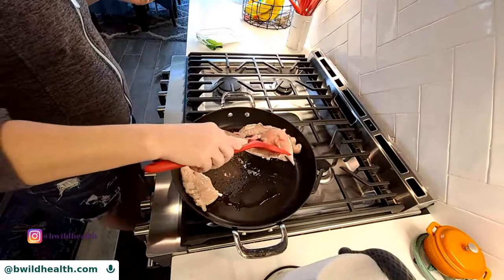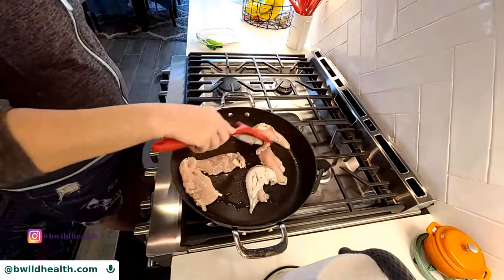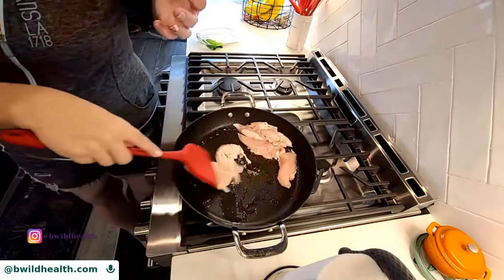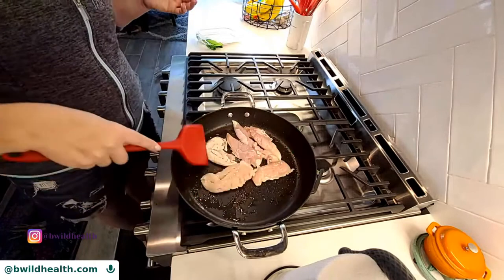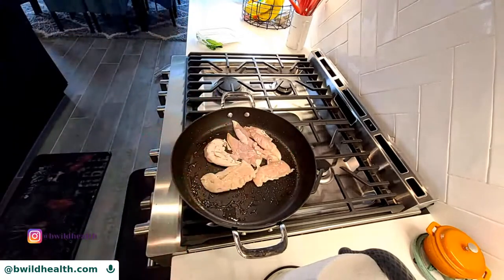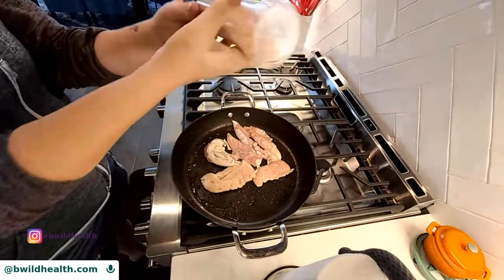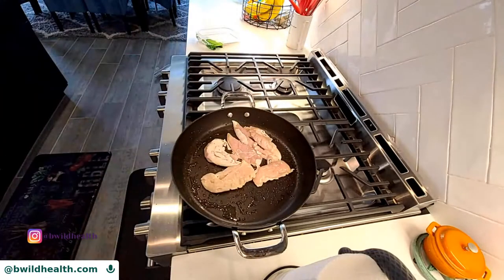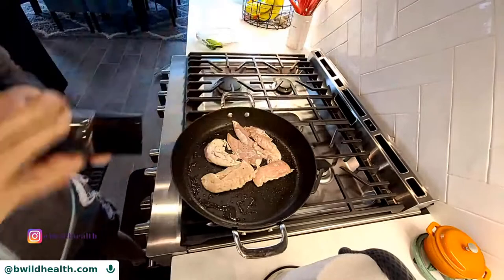There are a couple of different things you can do with the chicken right now. One of the things I usually do is put it in the pan and set a little salt and pepper on it. I love Himalayan salt grinders. I love Himalayan salt because you don't need to use as much. It's kind of like sea salt in that it has some magnesium and other minerals in it.